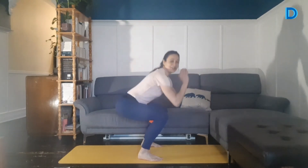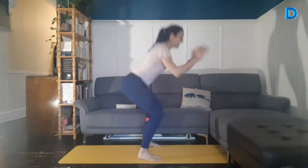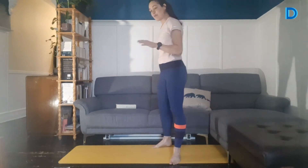Si vous voulez plus d'intensité et vous vous sentez bien, descendez peut-être un petit peu plus bas. 5 secondes, on va accélérer. 3, 2, 1. Très bien, super. Échauffement déjà terminé!